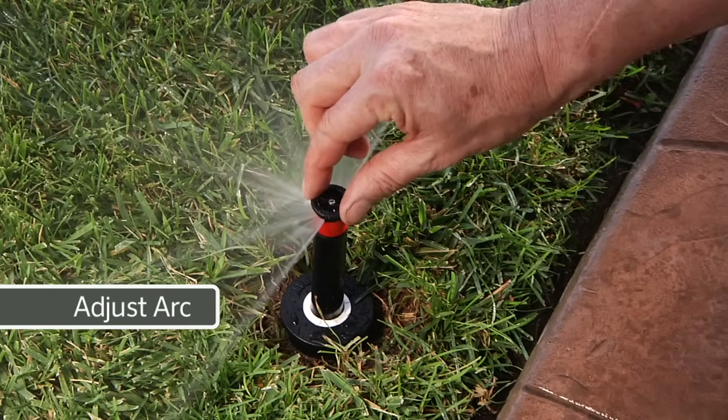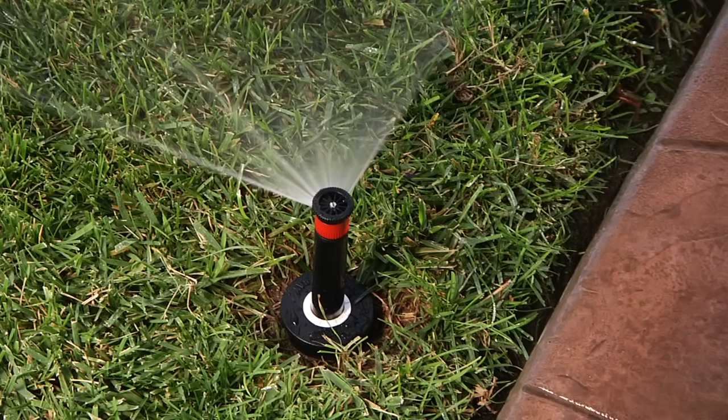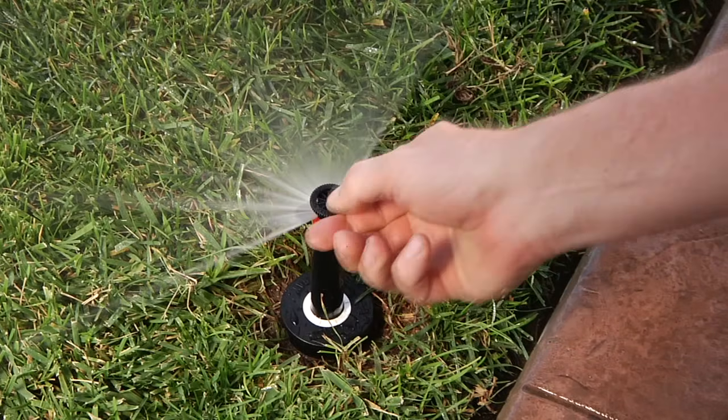To adjust the left arc, grab the edge of the nozzle and turn it clockwise to reduce the arc, or counterclockwise to increase it.